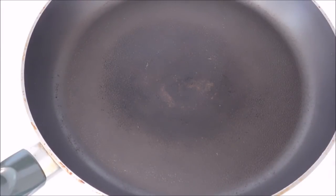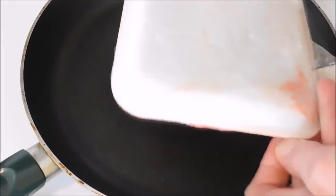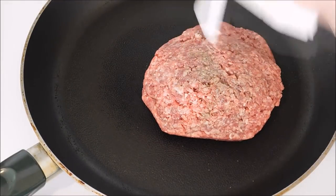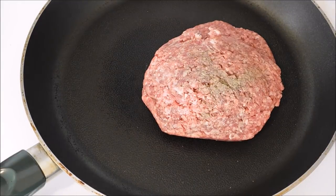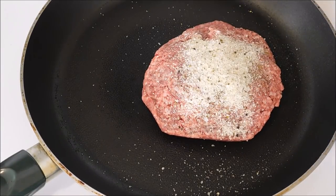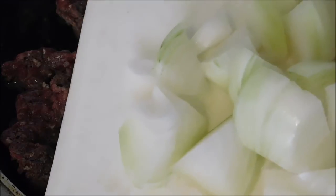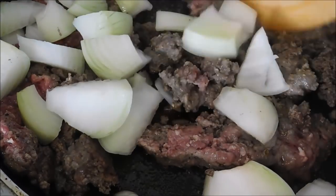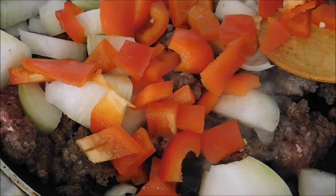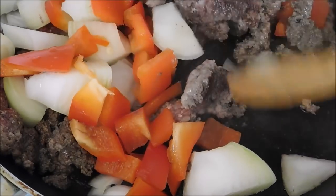We're going to make some very easy baked beans. We're starting out with about three quarters of a pound of ground chuck. I'm using some pepper and Jane's Crazy Mixed-Up Salt — put a little of that in there. Got to work with what we got, y'all. I'm going to start getting that browned up. Before the meat browns, I'm going to go ahead and add in about half an onion and also about half a red bell pepper. Now I'm just going to let this cook until the meat is fully browned and the vegetables soften up a little bit.